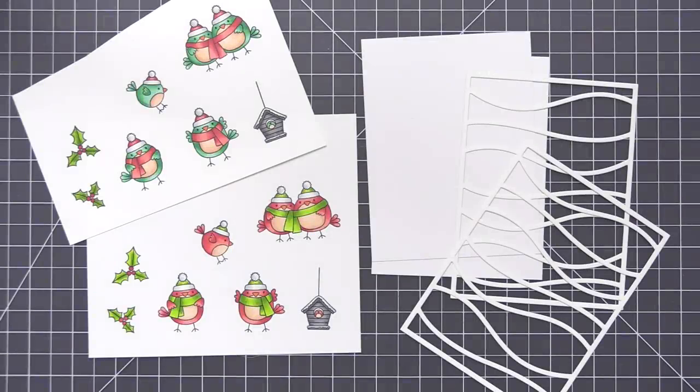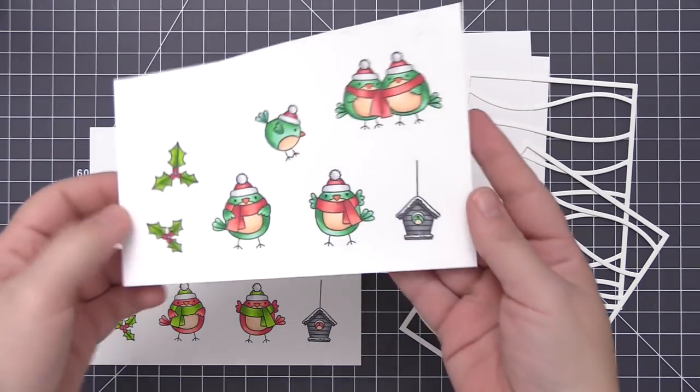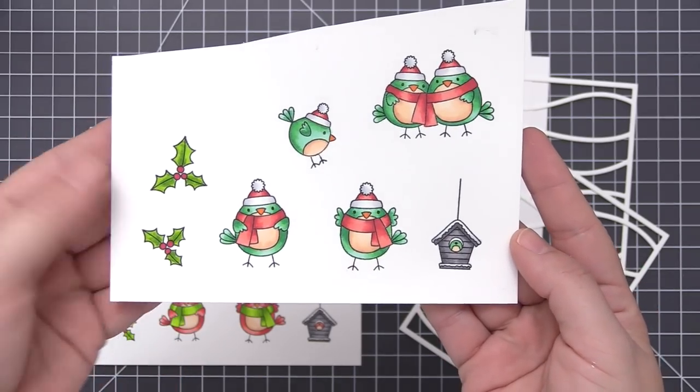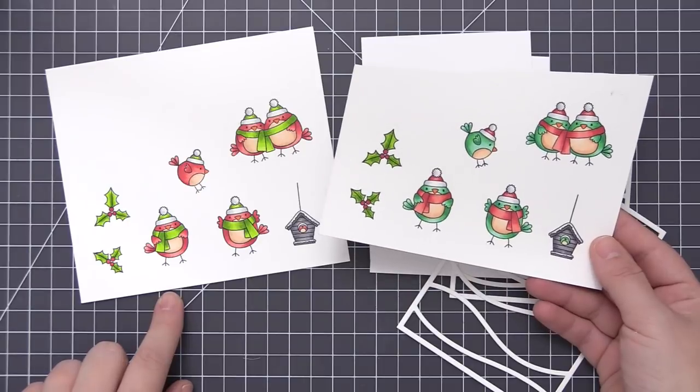Hi everyone, it's Stephanie here and welcome back. In today's video we are going to be creating two cards that feature the new Tweet Holiday stamp set. I've already stamped out and colored my images just because it did take a little bit of time to do the coloring, and I want to focus on the backgrounds and the actual assembly of the cards today.